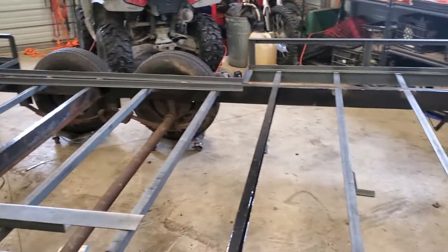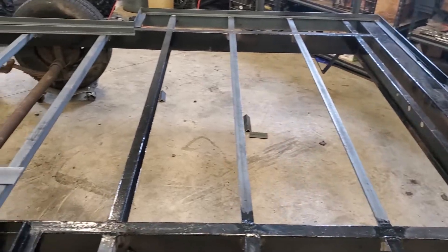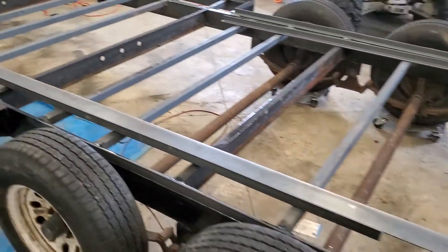So here's a quick update. All the gray — we used angle iron. We just really put it in to have something to attach our decking to.